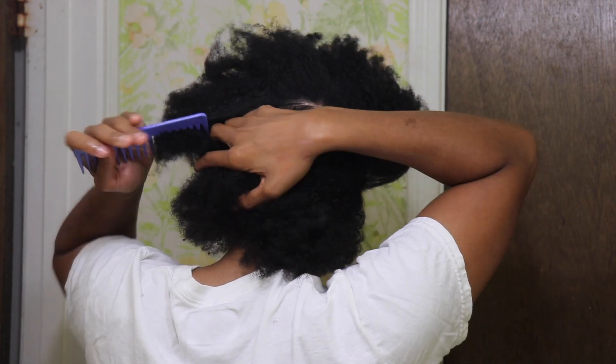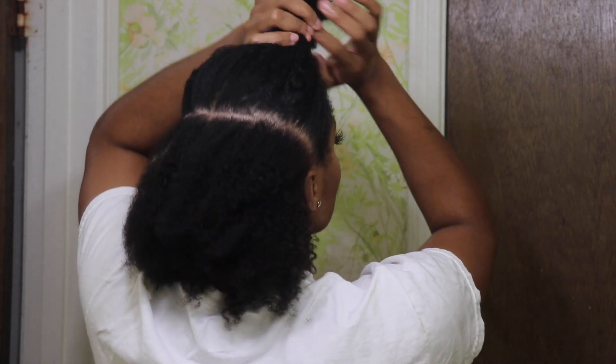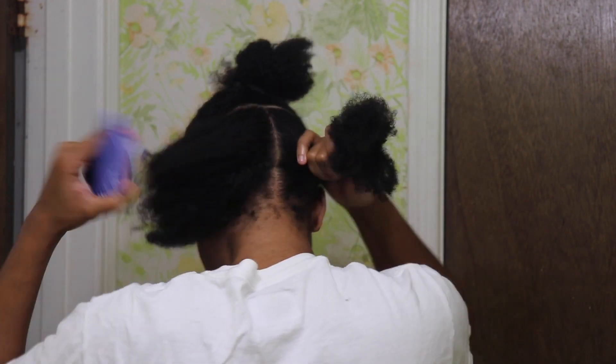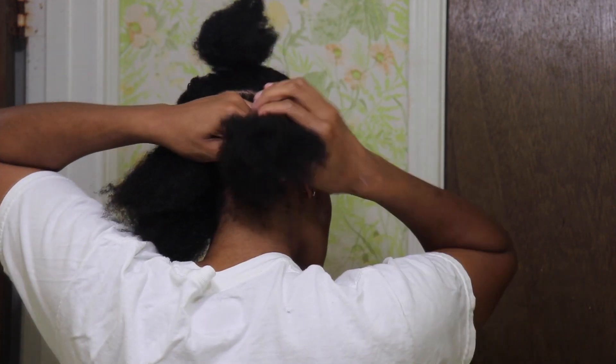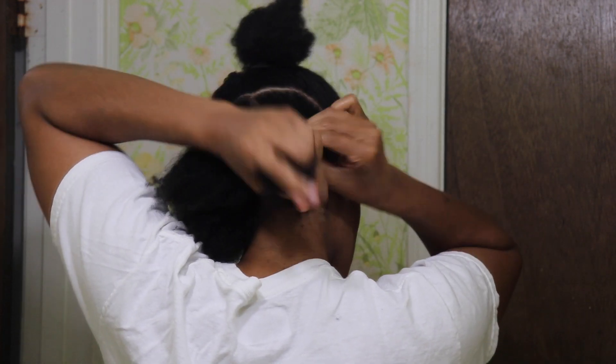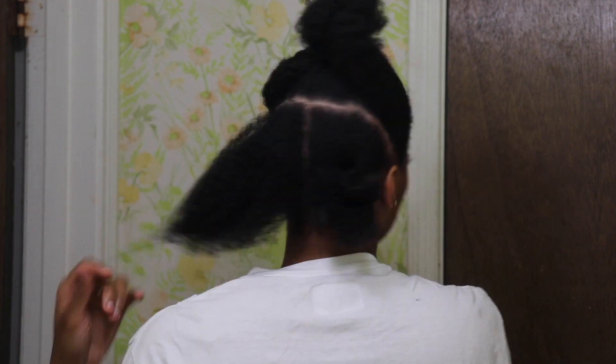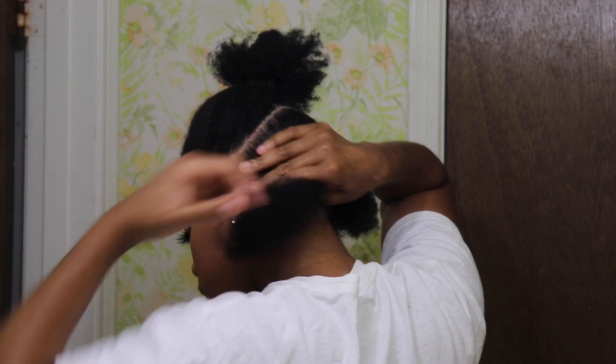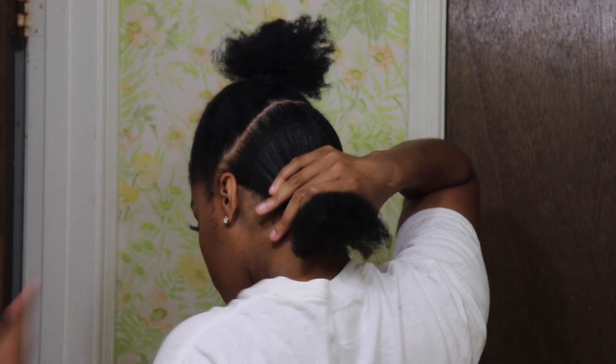Don't judge my part y'all — parting hair is already hard enough, but this time I was forced to do it on camera so I was struggling. Next you are going to split your second section into two parts. What I'm doing right now is just gelling it down with some eco gel because you want it to be a nice slick ponytail.